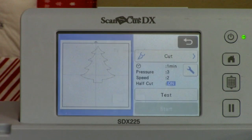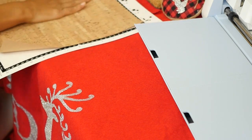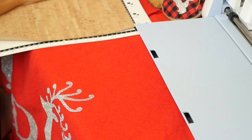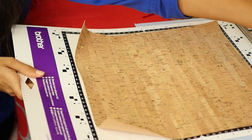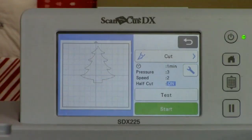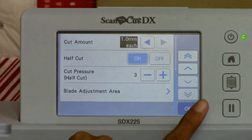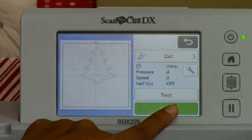I just want my tree so I'm going to hit okay, please select, and we want to cut. We're going to put our cork on our mat - use a brayer now if you have one - and load the mat in, making sure it's really stuck on there. Now, half cut is on. Half cut is what we use for vinyl. We do not want half cut here, so go to the wrench, scroll down to where half cut is, and turn it off because we want it to cut all the way through the cork.